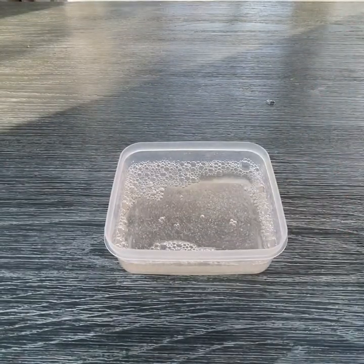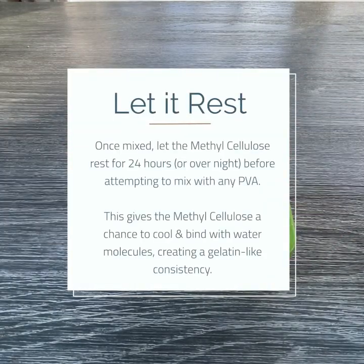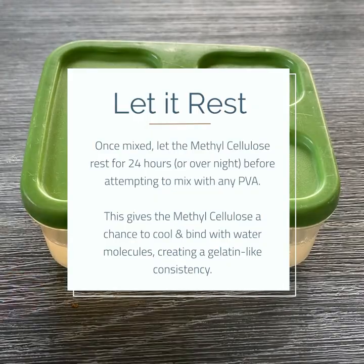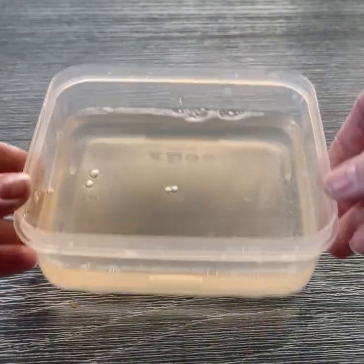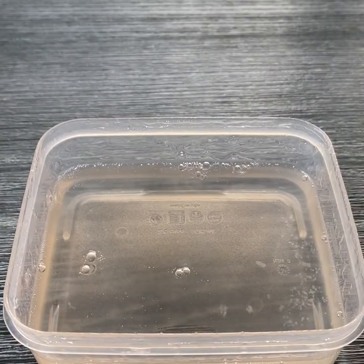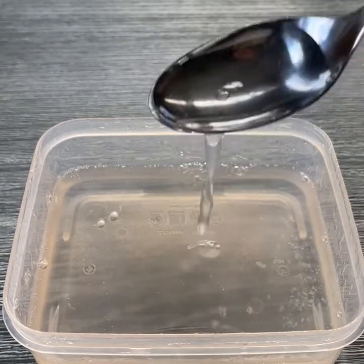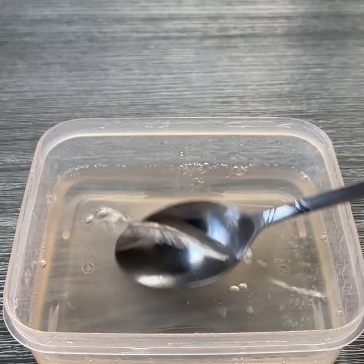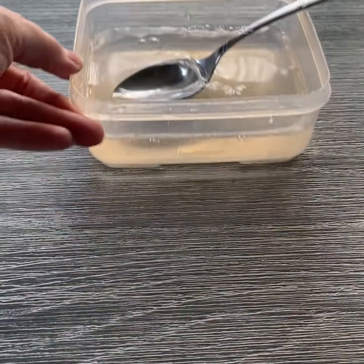Grab your lid, cover it up, and let it rest. It needs to rest for 24 hours or overnight before you can put it in with your PVA. After 24 hours, you can see that mine is a gel — it takes a while for it to set into this gel. It should look something like this when it comes to consistency. And if it looks like this, it's ready to be mixed with PVA.